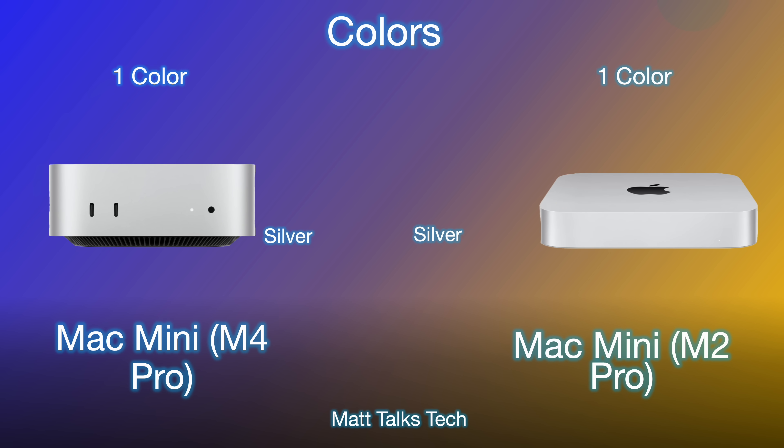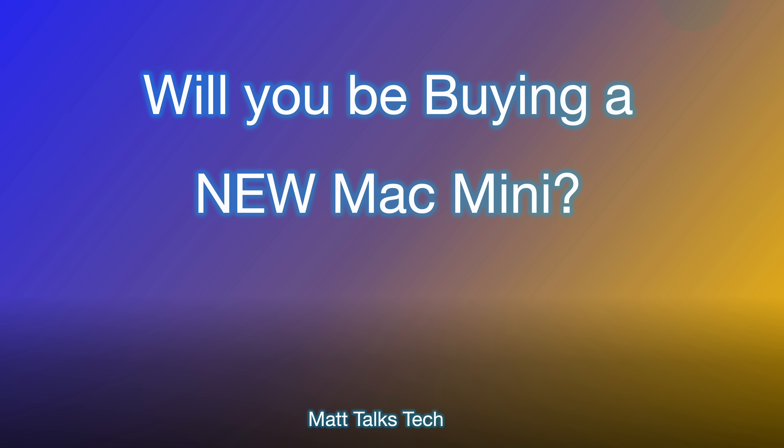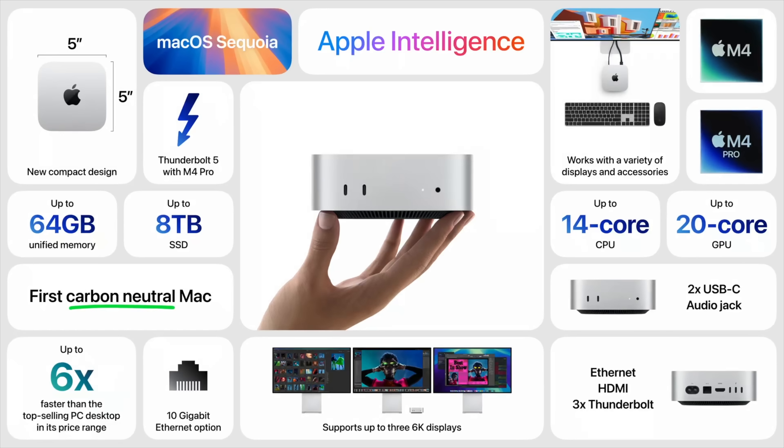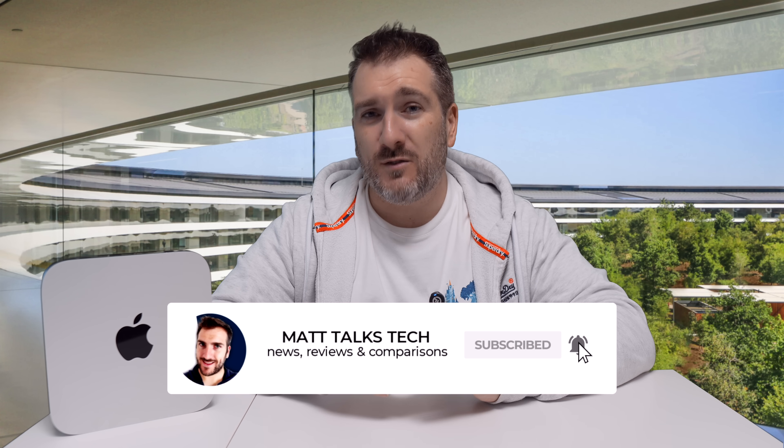For colors, both are silver — no changes there, and unfortunately no Space Black or other options. The new Mac Mini is amazing, especially with the M4 Pro inside. For those looking for a small form factor Mac with loads of power, this delivers exactly that. I'm super excited to test the M4 Pro Mac Mini when it comes out on November 2nd.